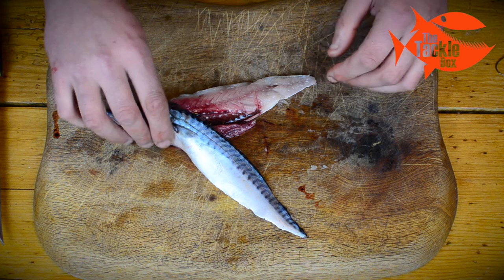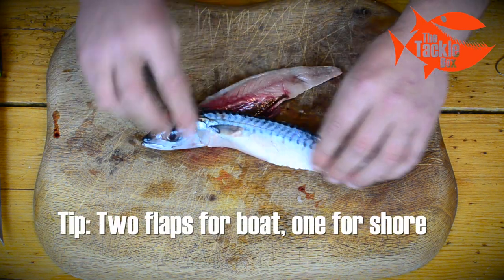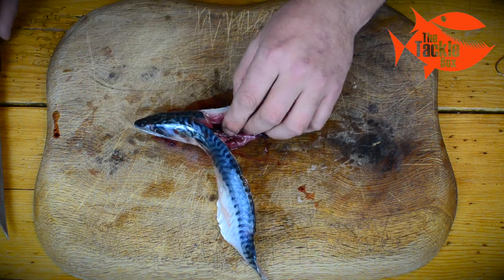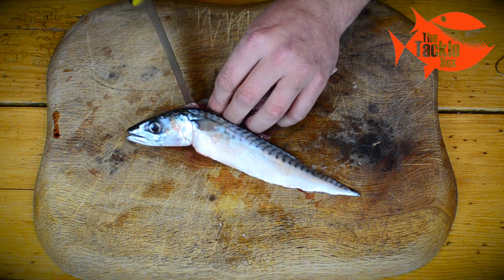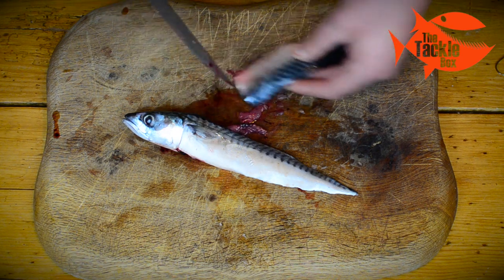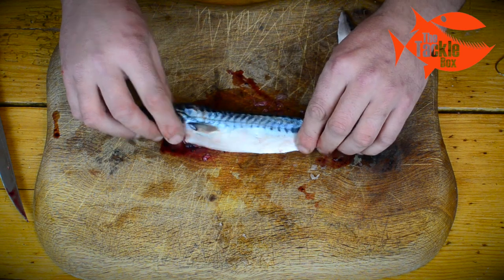And there we have it — a mackerel flapper. If we're fishing off the boat we'll keep both of those flaps on, but if we're fishing from the shore we're going to remove one of the flaps. This makes the bait a bit lighter but it still has plenty of scent to attract the fish. We'll keep the fillet to one side as a spare bait.